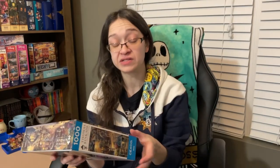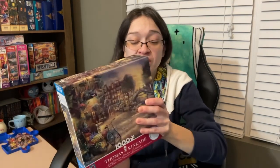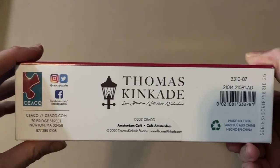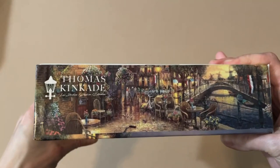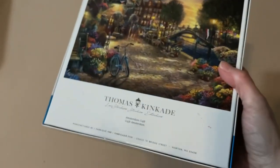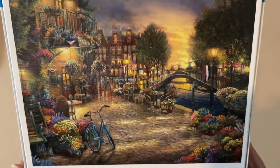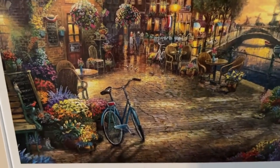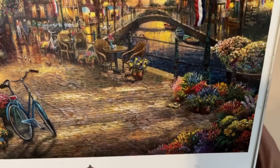Next up, we have another Ceaco puzzle, also from Thomas Kinkade Studios, but not a Disney one. It's called Amsterdam Cafe, 1,000 pieces, and 26.6 by 19 inches when completed. Like the Disney one, this also includes a puzzle poster. I absolutely love this image — a beautiful sunset, a cozy and peaceful cafe scene. You're on a late bicycle ride, you stop for a cup of coffee, and you're trying to figure out who left their shoes behind. I love this image, I can't wait to do this one.